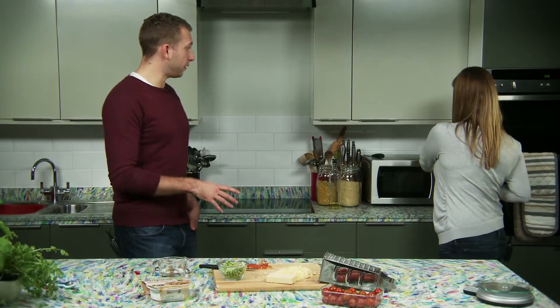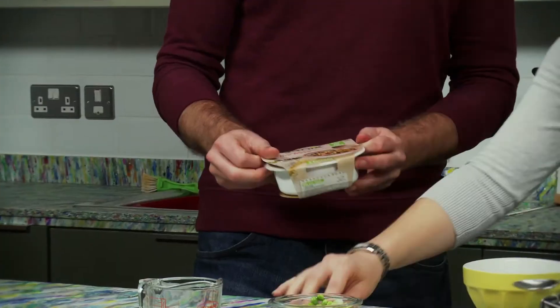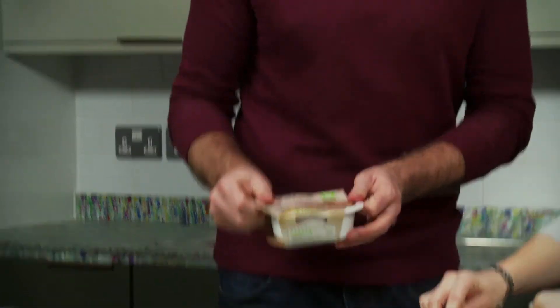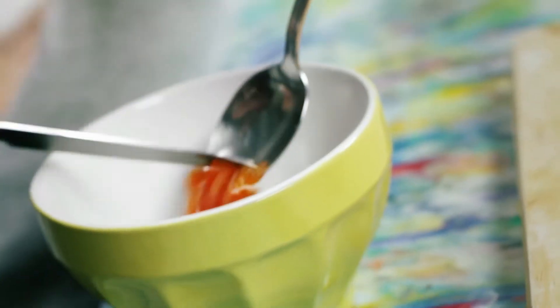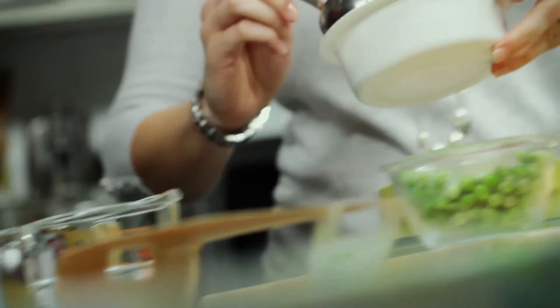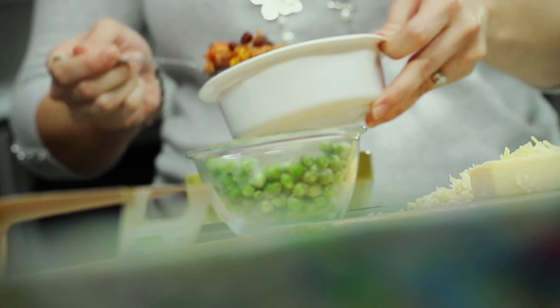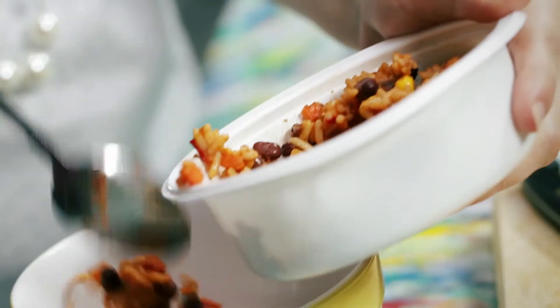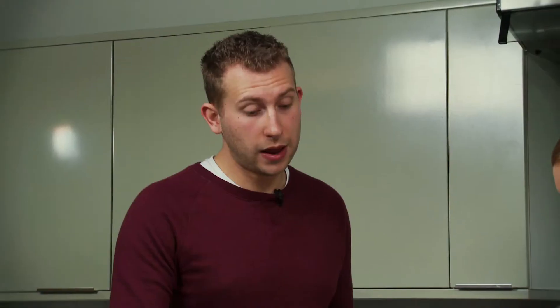Now the peas are done, we need to add the cherry tomatoes and half of the recipe base. And you can add other things so that you can make this into a different meal — it's two portions here. Once you've cooked one portion, the next day you can make something completely different using whatever's left over in the fridge. We'll put that back into the microwave for a further minute just to cook everything through.